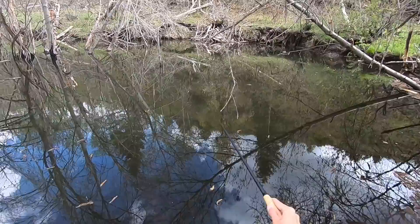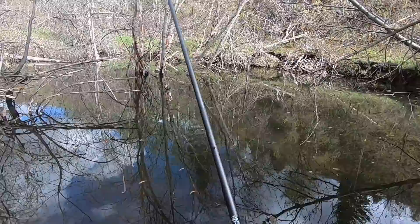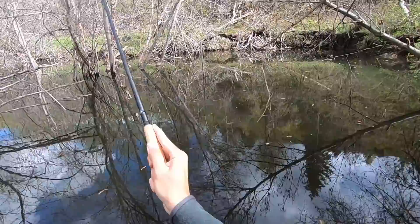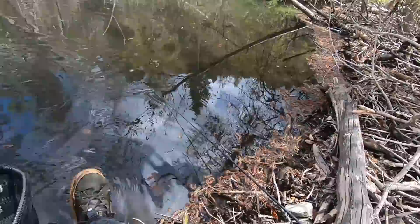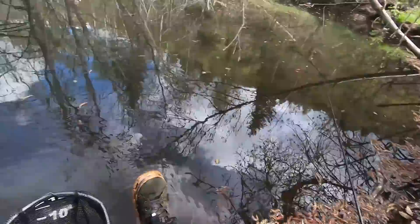Got one! Had some interest — saw the line tighten a little bit. There we go, fish number three in the net with the Tiny 10. This is the biggest one yet, about five inches. See ya. I love these little trout — they're just beautiful little jewels.